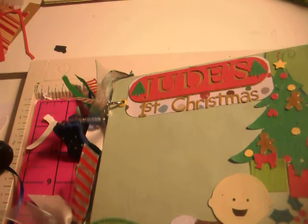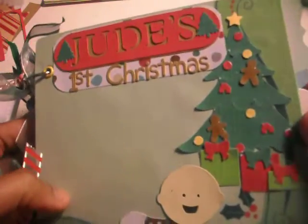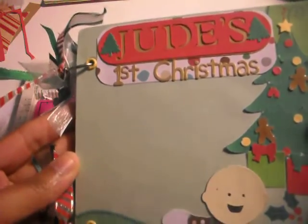Hello everyone, this is Janelle. I have a mini album to show you I made. Right now my camera is totally messed up. I can only see half of the screen so hopefully I have everything in the screen. Anyways, let's get started.